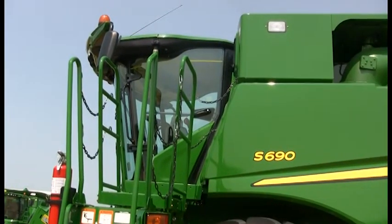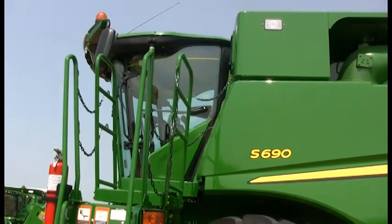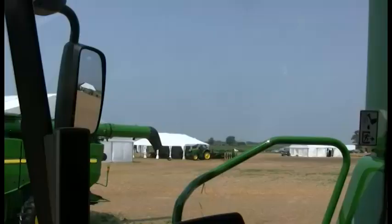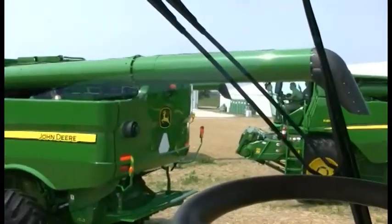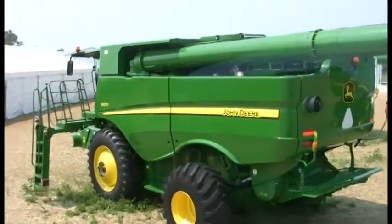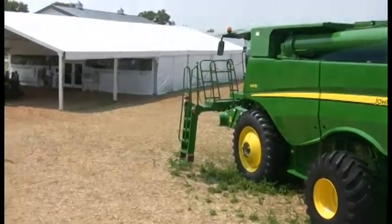I'm Richard Bunton from John Deere Harvester Works, and we're here today to show the new features of the new S-series combines. Let's start off by looking at the cab — just the visibility that we now have all the way around the cab, much more visibility than we've ever had before in a combine. This is a worldwide cab; it's on all of our products, so it is completely worldwide now.